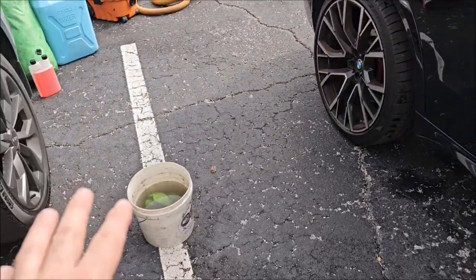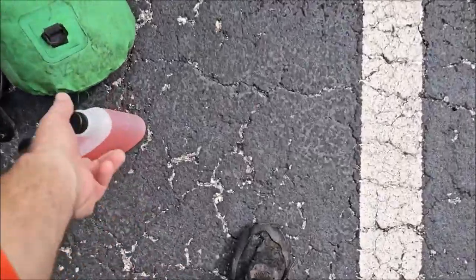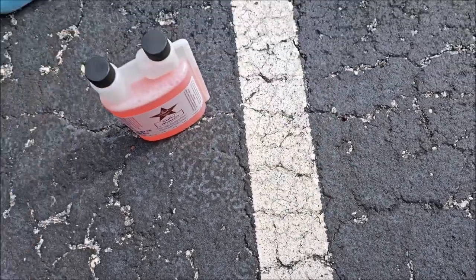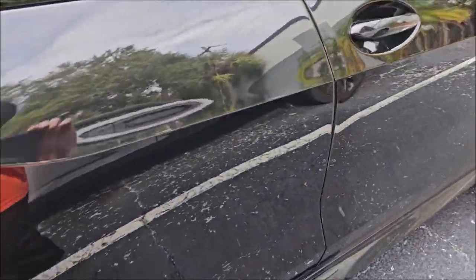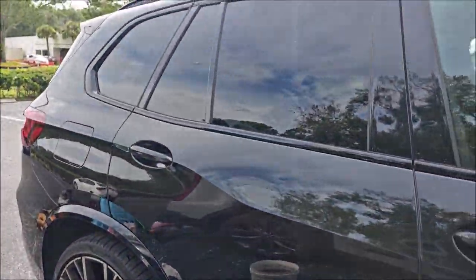This is very different than our traditional rinse-less washes. This is designed with a soap surfactant instead of polymers, so it actually has real cleaning ability instead of just lubrication and protection ability. But you can see that it works really well as a rinse-less wash.